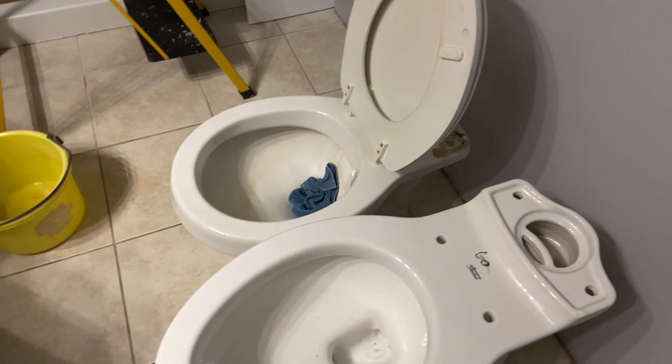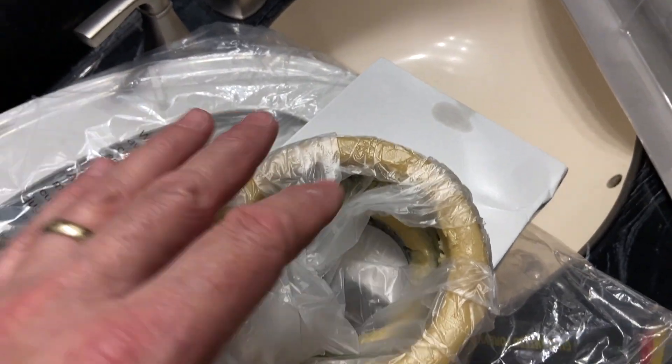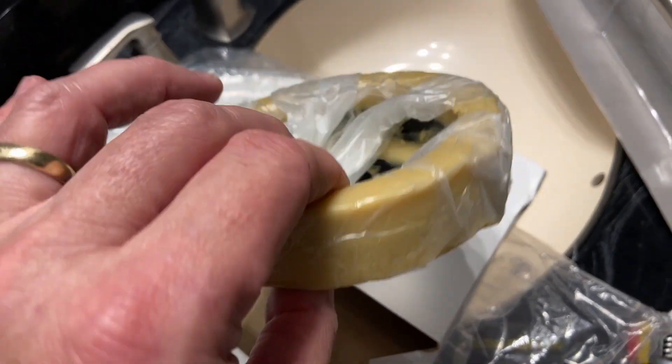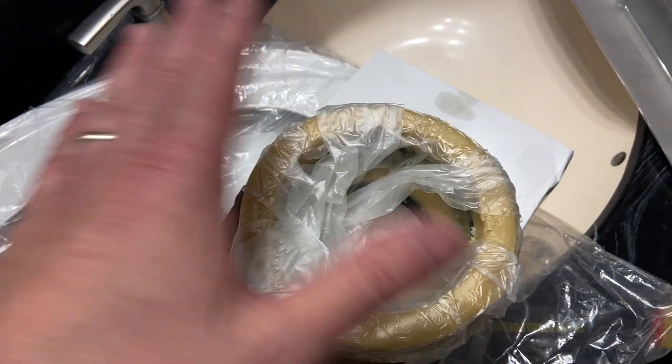We're going to find a wax ring down there on the floor, and those are not to be reused. A wax ring — this one came with the Titan — and what it is is a little plastic funnel part. This will sit into the floor, into the bracket that's on the floor, and then the toilet will sit on top of this once we get it lined up.